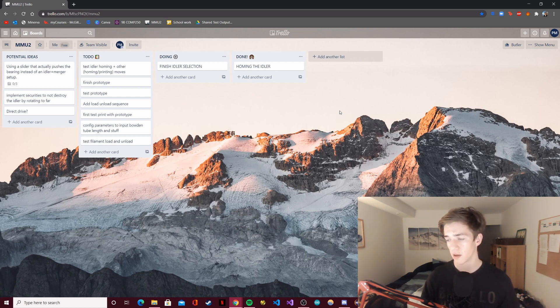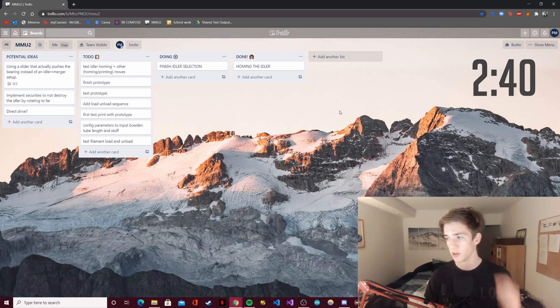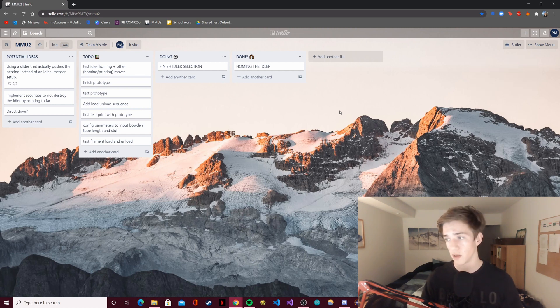Now I'm going to do a quick update on my videos and how they're going to evolve in the future. If you're not interested in that, just skip ahead a few minutes — I may put a timestamp up there so you can skip to that if you don't want to listen to me talking about my videos.